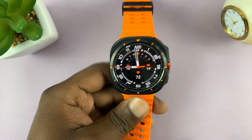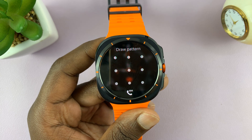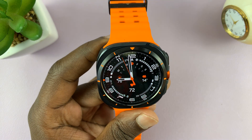So from now on, anytime you're not wearing your watch and you want access to the watch, it's going to ask for a password — rather, a pin or a pattern. And that's basically how to keep your watch secure.